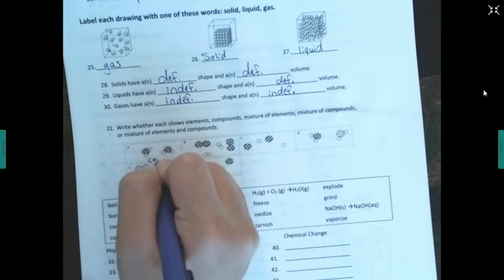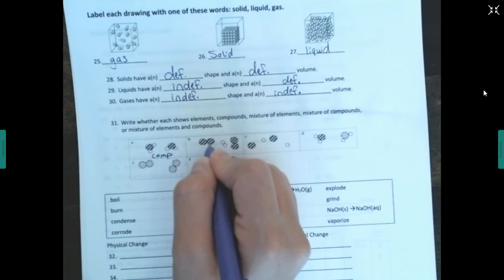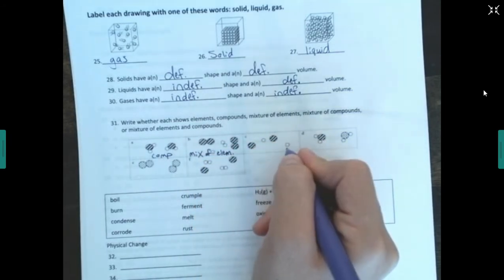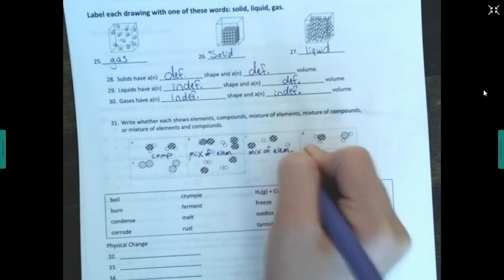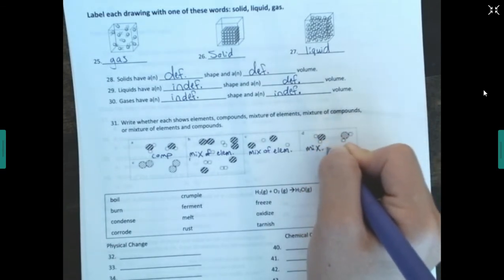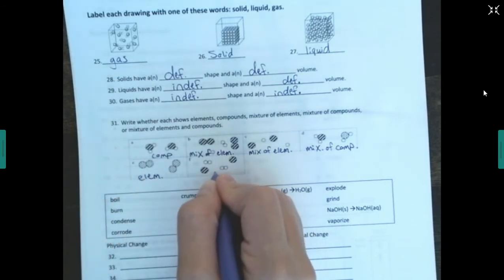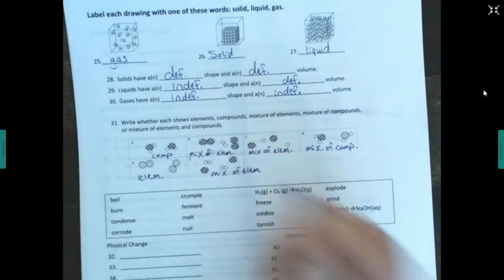Label each as element, compound, or mixture. Two different elements bonded together — compound. A mixture of diatomic elements — those two identical atoms connected are diatomic elements, so that's a mixture of elements. Elements just by themselves — mixture of elements. Two different compounds together — mixture of compounds. Diatomic elements by themselves — just elements. Two diatomic elements together — mixture of elements.